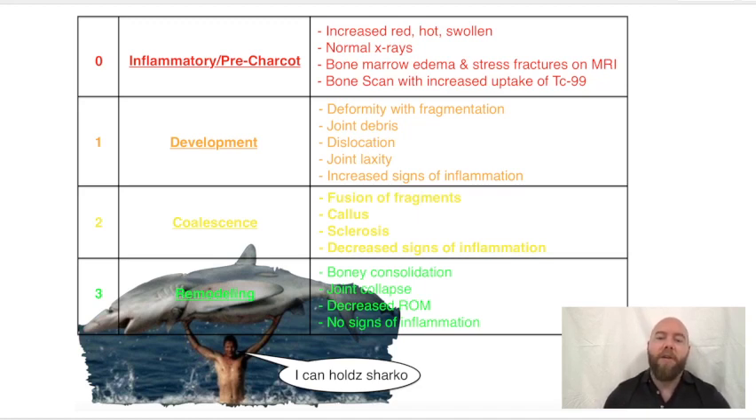Originally, Eichenholz described it as stage one, two, and three. But later, Shibata added stage zero — the inflammatory or pre-Charcot stage. The classification is pretty common sense in that Charcot is a development of bony degeneration and an inflammatory phase, followed by reconsolidation and fusion in very bad positions.